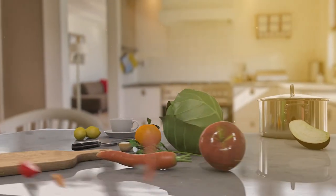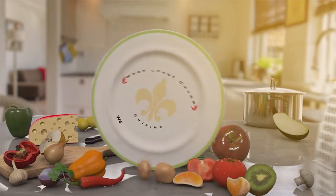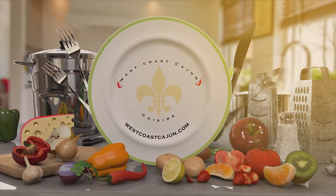Welcome back ladies and gentlemen, I'm Blevins Robinson with West Coast Cajun Cuisine. In this video we're going to kick the new year off right with crawfish étouffée. Thanks for being here.